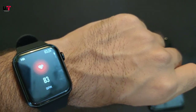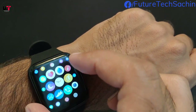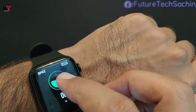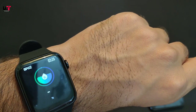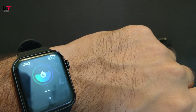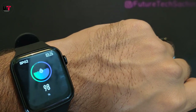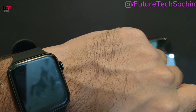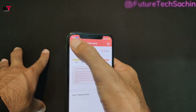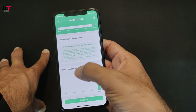BPM is 83. Now let's check SPO2 — go to SPO2 and start the blood oxygen reading. This data is recorded in the phone and we can check the last 7 entries. BPM SPO2 result is 98. So we can see 83 BPM and blood oxygen is 98, and here we can check the last 7 entries.